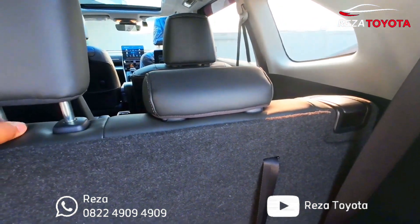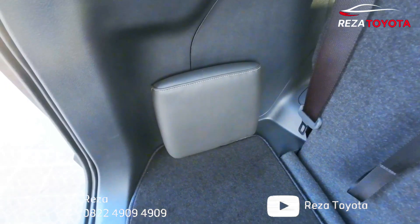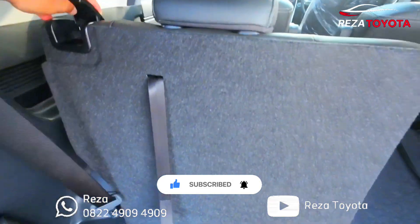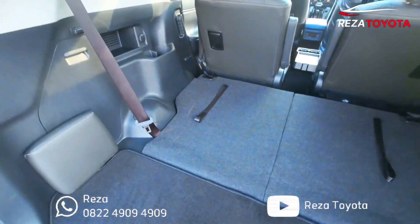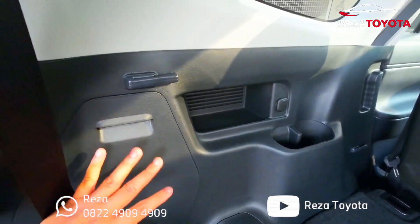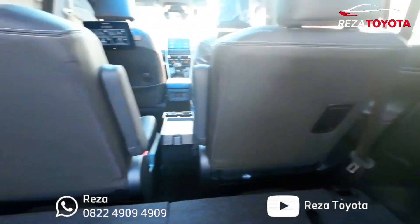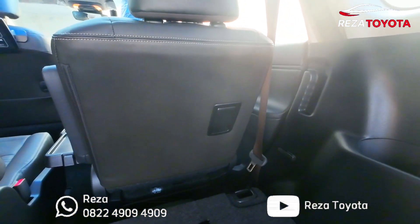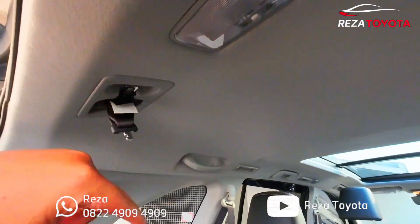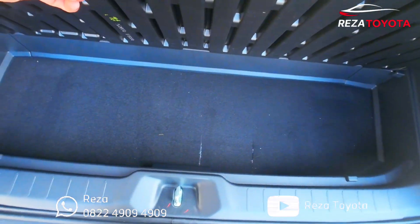Kalau sudah turun ya, coba turunin, kita copot. Coba turunin, caranya gimana? Tinggal turun, sorong aja teman-teman. Jadi kelihatan lebih luas ya. Ini untuk konsol pop tambahan, untuk adapter. Ini untuk tempat dongkrak-nya di sini semuanya, bagian kanan. Itu yang hitam-hitam itu, kita bisa majuin-mundurin untuk jok-nya ya, untuk baris kedua. Ini seatbelt-nya di atas, ada lampu teman-teman, ada lampu di sini. Ini seatbelt tengahnya. Ini ada tempat ruang kosong, bisa taruh barang-nya.